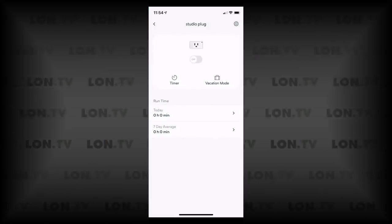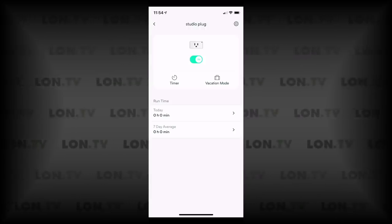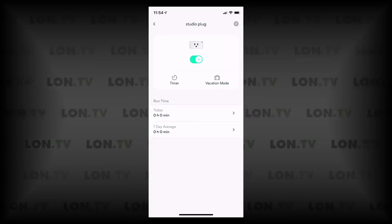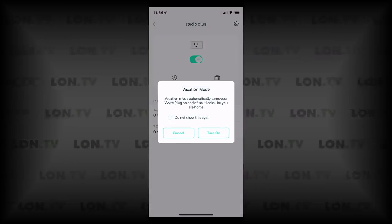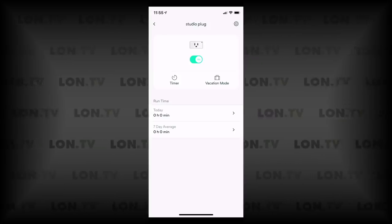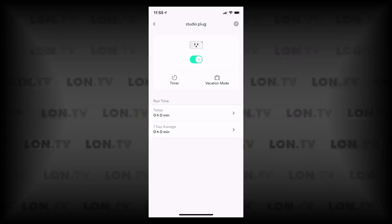I can tap into the studio plug to get more options. I can switch it on this way, and there's a timer I can set so the plug turns on and off at certain times of the day — pretty simple. They also have a vacation mode, which I think is kind of cool: it turns the plug on and off at random times so it looks like you're home. You also get a runtime report on a seven-day average, but it doesn't measure power consumption — that would have been a nice add-on, but at this price point you can't get all the features of more expensive devices.